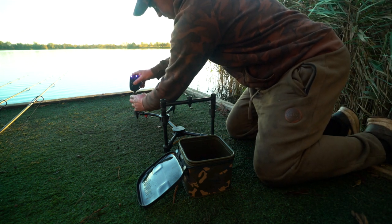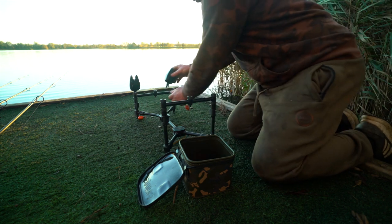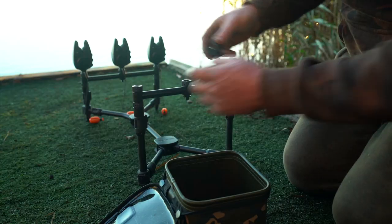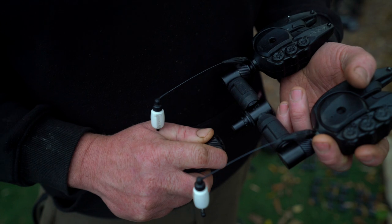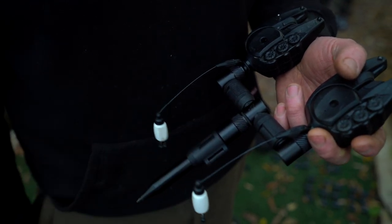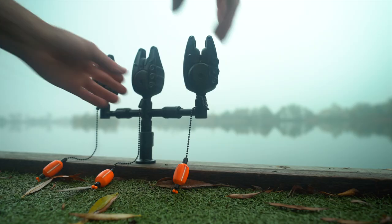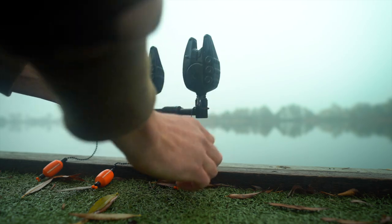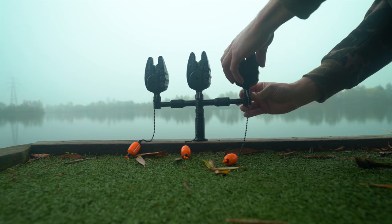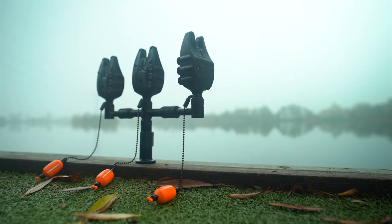The range now incorporates our patented QR quick release mechanism that makes adding or changing your alarms from buzz bars to bank sticks to a pod effortless. Hate it when your alarms don't go on your buzz bars perfectly straight? With the QR system this is no longer a problem, as you can drop your alarms into your buzz bars and secure them in the exact position you need.